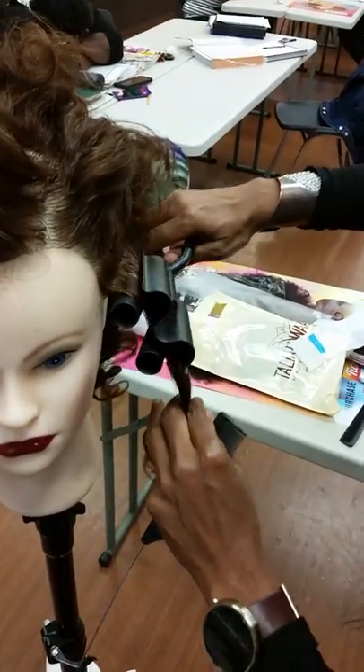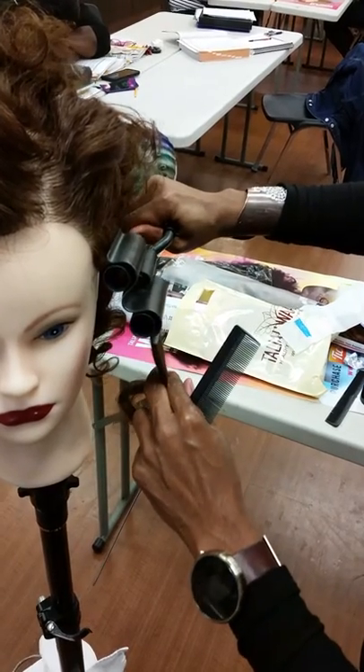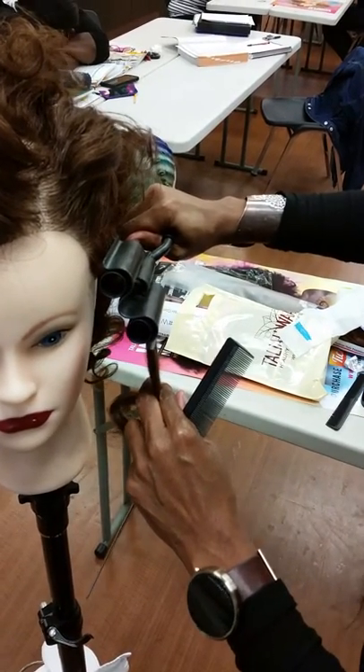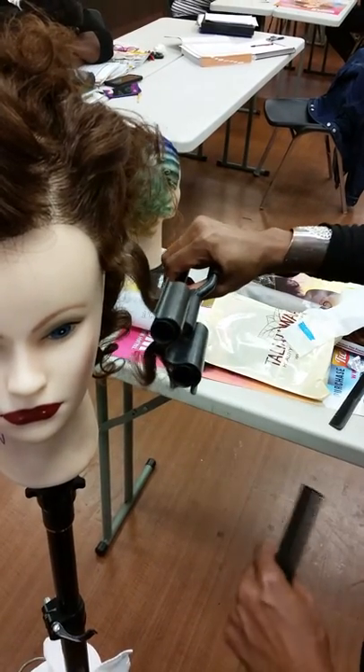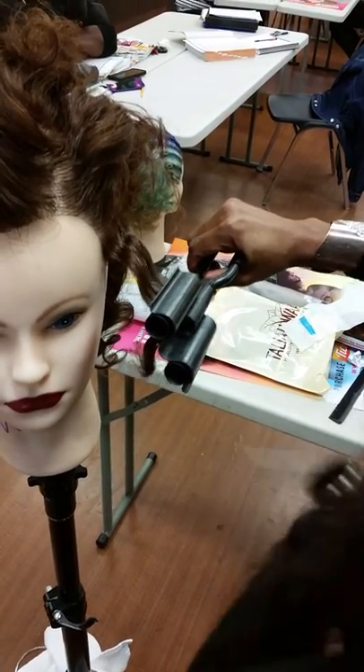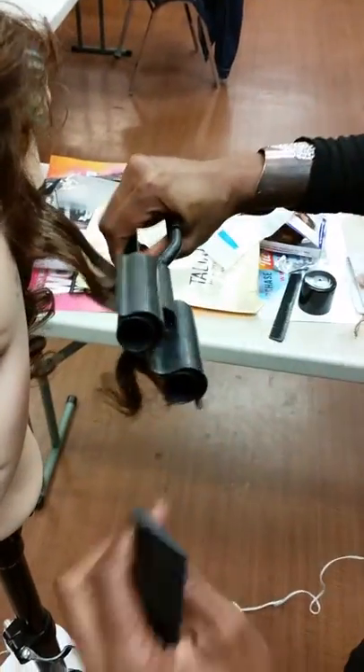Clamp. Can y'all see? That's the best thing to do this. Somebody had crimps in their head, I can't remember. And then you're going to come down and crimp it right here. I got some small ones too. You remember, the size of the implement determines the pattern that you're working with.